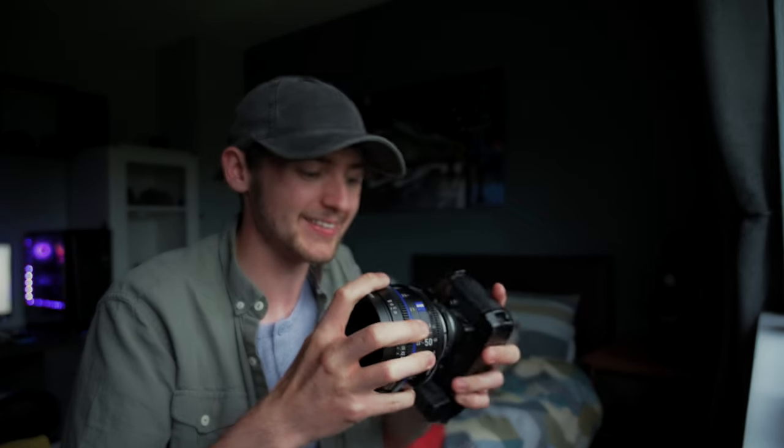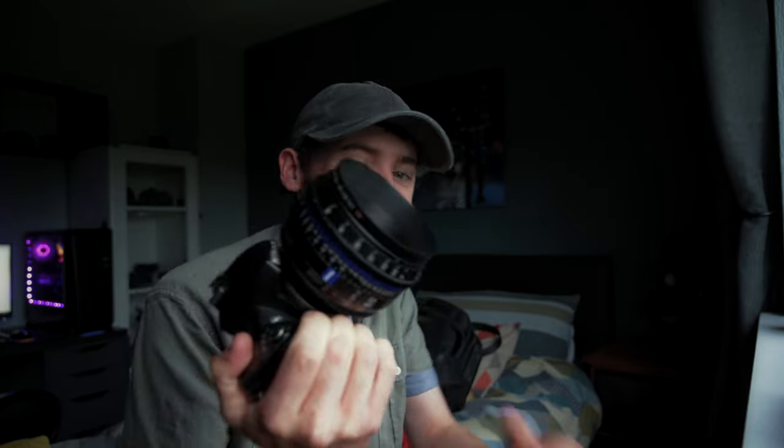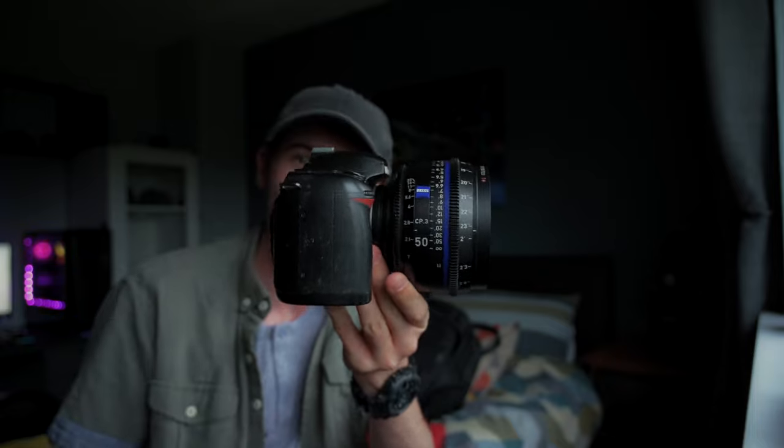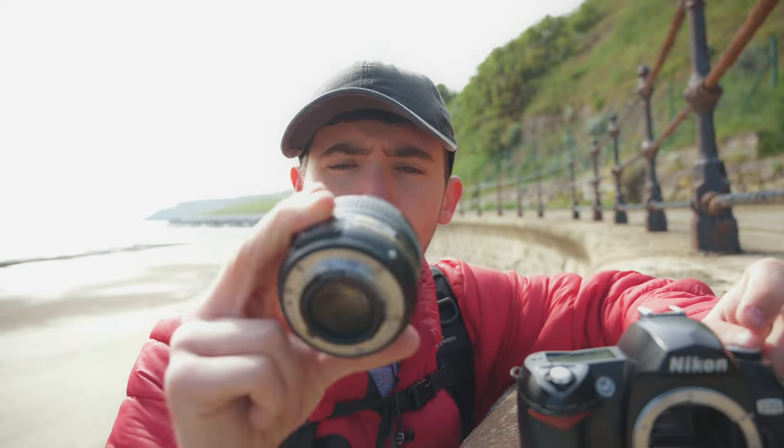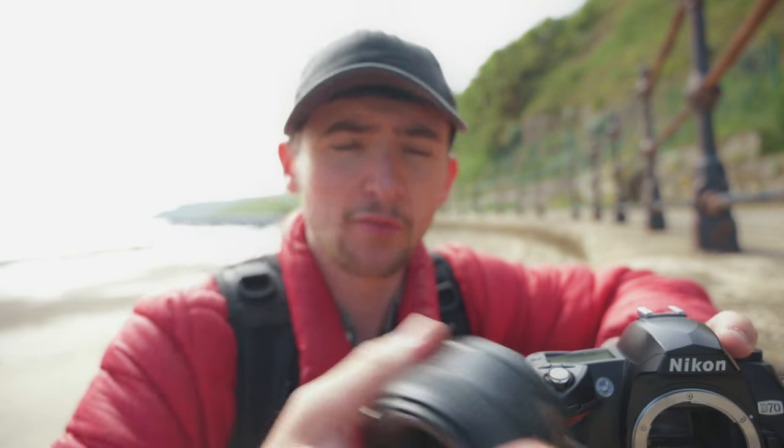One thing I need to mention before we get started is the lens we're going to be using with the D70 — the ultimate cheap camera, expensive lens pairing. We could use this 50mm cinema lens right here — a 29 pound camera with a Zeiss cinema lens on it. But no, that is not the lens we're using. The lens we're using today is this 50mm f/1.8, because it's the smallest lens I have for my Nikons. I always recommend a prime lens as a second lens, and it should give this camera a better chance at getting some good images.